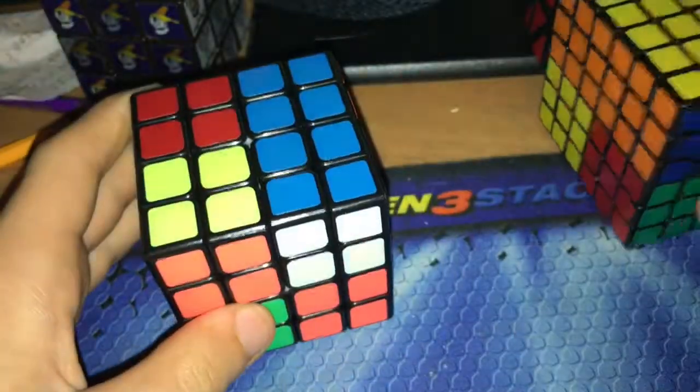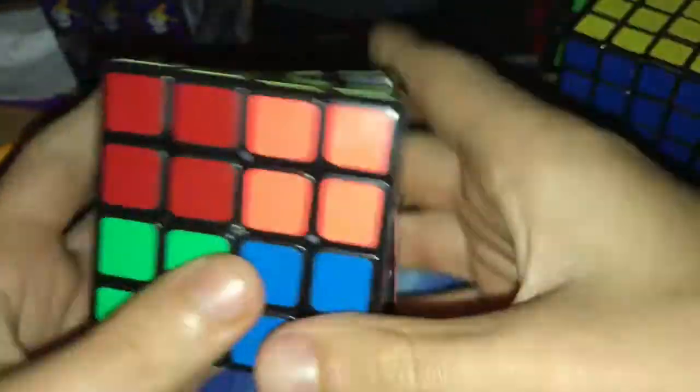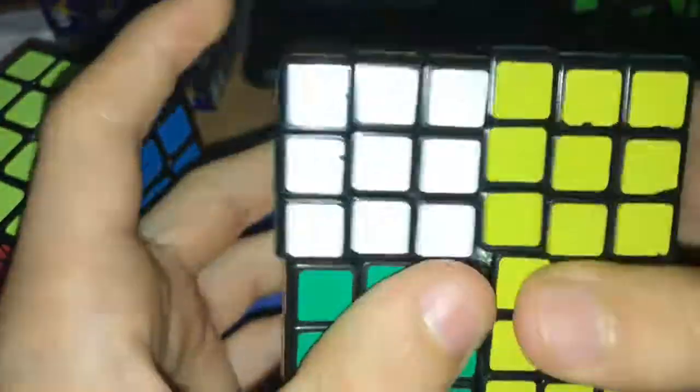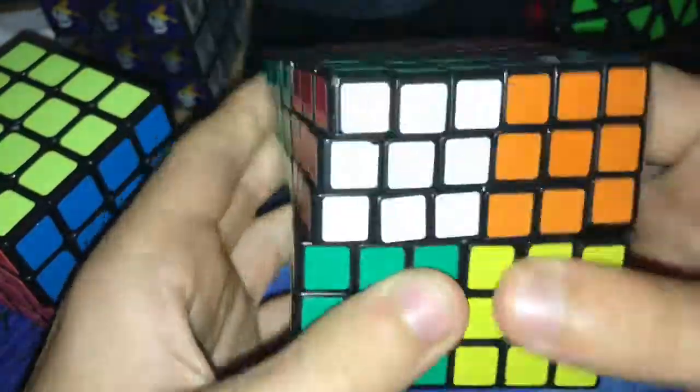Just inspection, starting in 3, 2, 1, go. I'm going to make sure to turn it exactly 3 layers, and I'm going to use an A-perm for this, because it's less than 1.